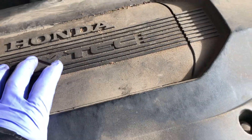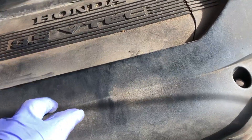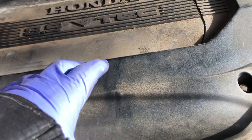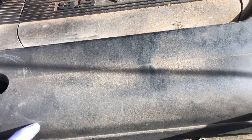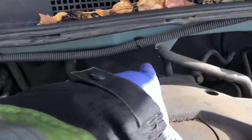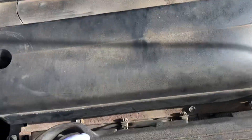Hey guys, we have a 2003 Honda Odyssey van. I have to change the coil pack on the van — it went bad the other day while I was driving. I'm going to show you quick — I'm going to replace it. The one I'm replacing is back here.